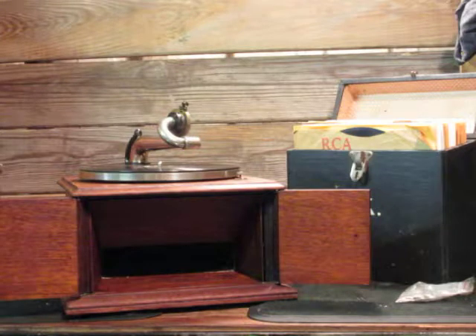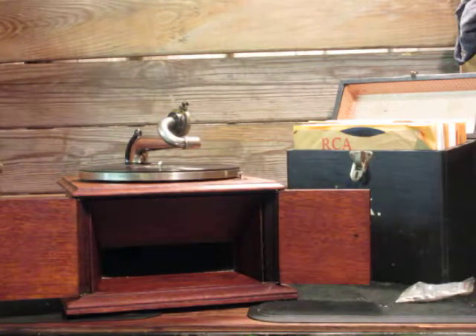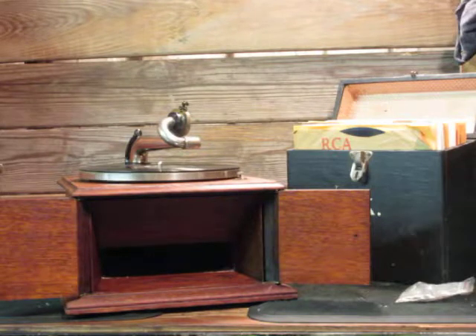There you go — the Victor Victrola IV, October 1917. Just as we entered the First World War, you could have bought one of these at a Victrola dealer. I'm going to wind the spring down, so I'll just let that run.